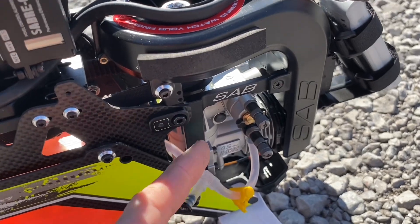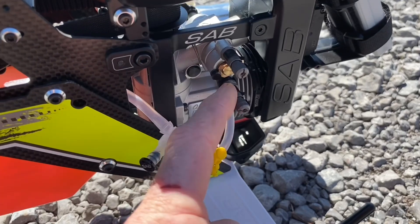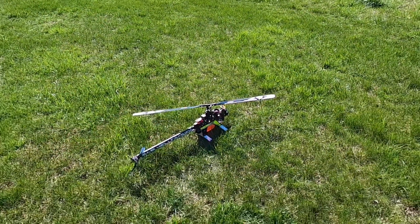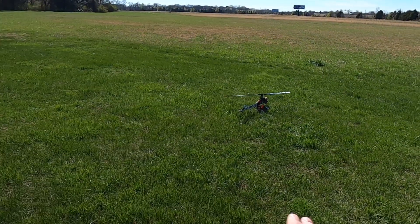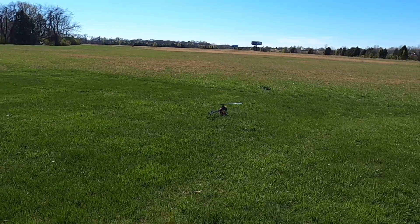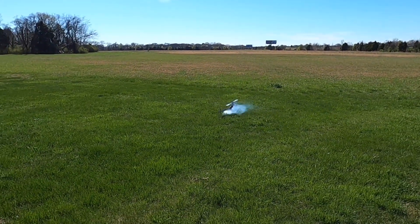Now we're going to start with the high needle. Get it started, get it in the air, go up to high head speed — 100% throttle, which is 2200 RPM on this model — and adjust the high speed first, then mess with mid speed, then go back to high. What we are looking for is the smoke trail off the exhaust; we want a steady trail. Right now it's going to be super rich. Go to 100% throttle, do some punch-outs up and down, and adjust the needle three clicks at a time.